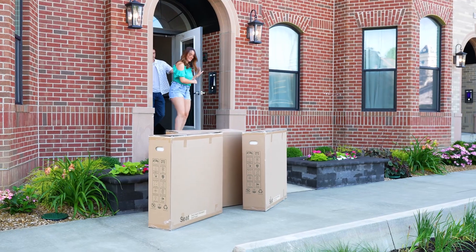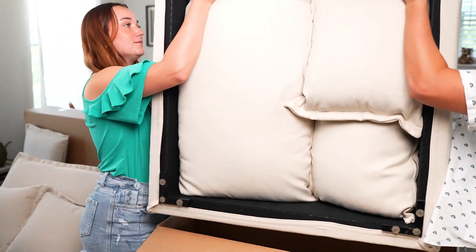Hi there! Ready to set up your new sectional? Don't be overwhelmed by the number of boxes. I'm here to show you how to unpack and assemble your sectional efficiently and easily. Let's get started.